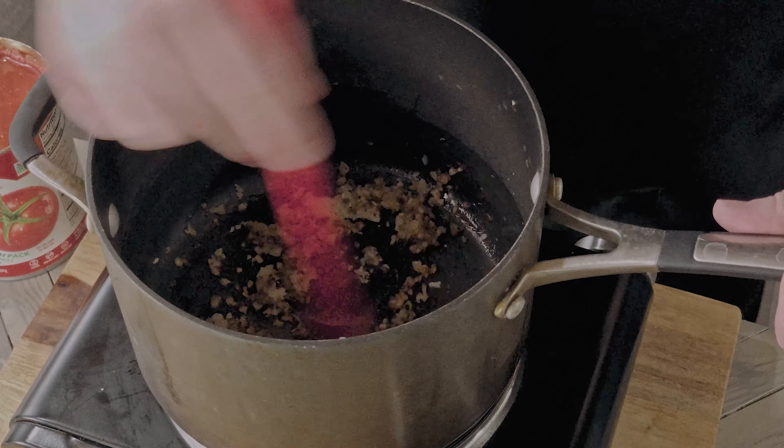Now we're going to add in a quarter cup of shredded romano cheese, half a teaspoon of salt, quarter teaspoon of black pepper, half a teaspoon of dried oregano, and a pinch or two of sugar. We're going to combine this and let it simmer, covered, for about 5 minutes, before tasting for seasoning and adding more if needed.